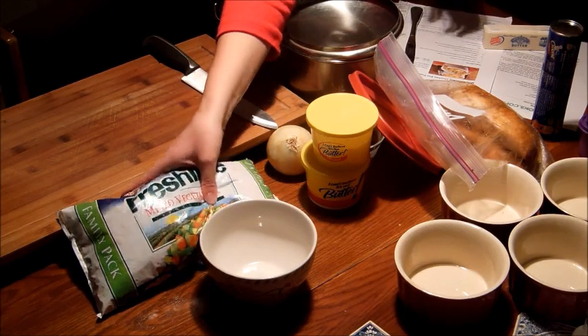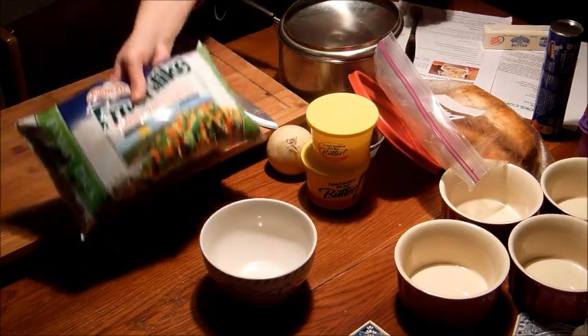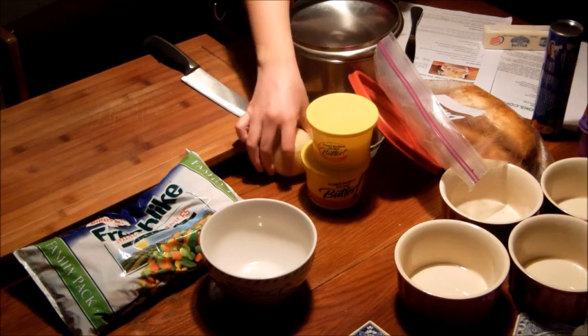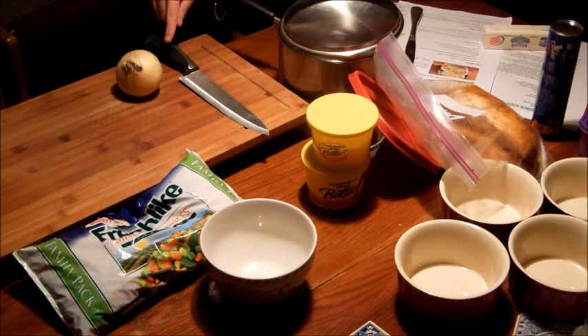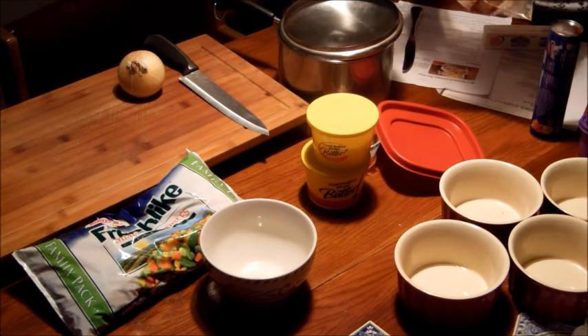The recipe also calls for a pound of veggies — this one has some lima beans, green beans, carrots, and corn. It also asks for some onions, so I'm going to use the knife skills that we learned and cut up the onion using the chef's knife. I'll also use the chef's knife to cut up some of the white turkey.